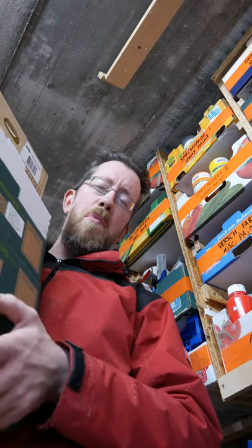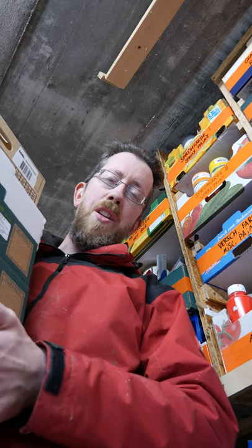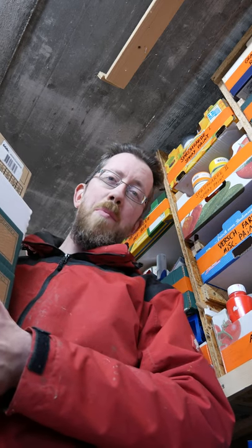I hope that helps you put a little more order into your shop. Thanks for watching, check out my channel, and as always — remember to be inspired!